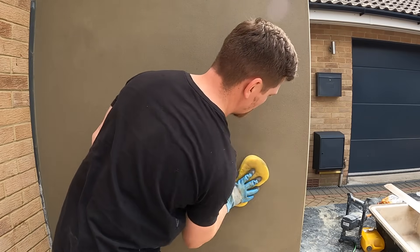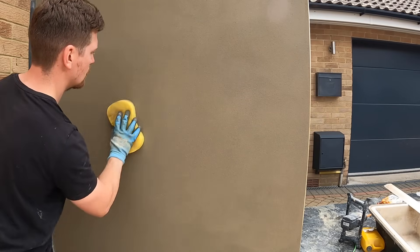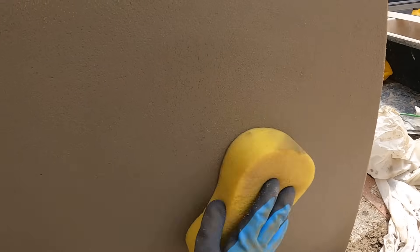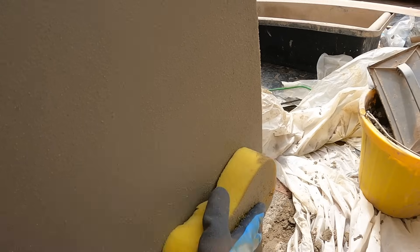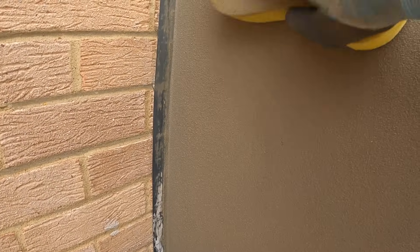The render will collect on the sponge — when it does, put it in the water, clean it off, wring it out, and start again. Never let render collect on the underside of the sponge or it'll start pulling lines that will show in the top coat. Always keep a clean sponge — that's the biggest rule for sponging. Pay close attention to angles — that's probably the most important area, making sure your angles are always crisp.